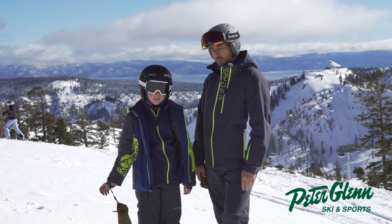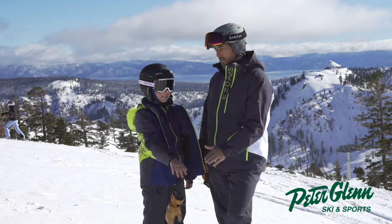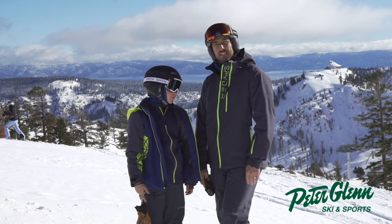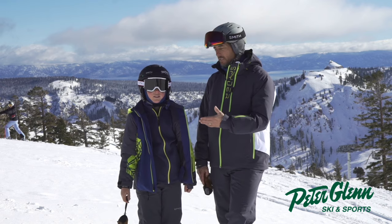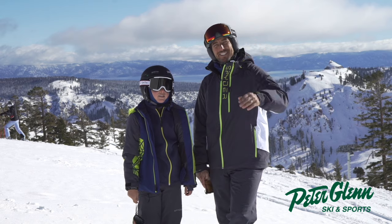All right, good job Tommy — way to go, helping me out testing products for Peter Glenn Ski and Sports so you can have a great season. Go to peterglenn.com to see all my reviews and the little Grom reviews as well. I hope you and your family have a great season. Cheers.